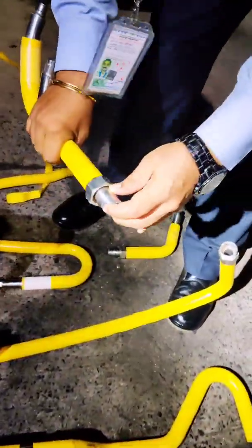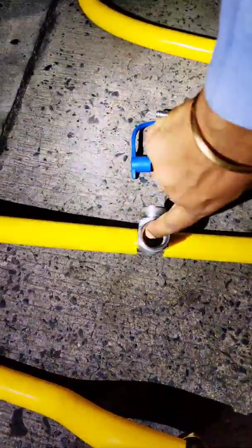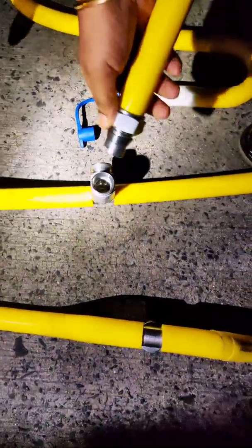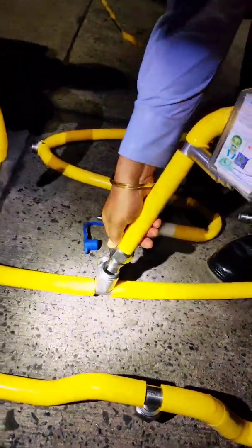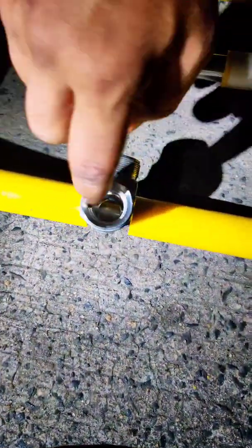This is a notch, and this notch will be aligned with the notch. You cannot put this manifold in the wrong direction because the notch only aligns with this particular part — this is called the stud.